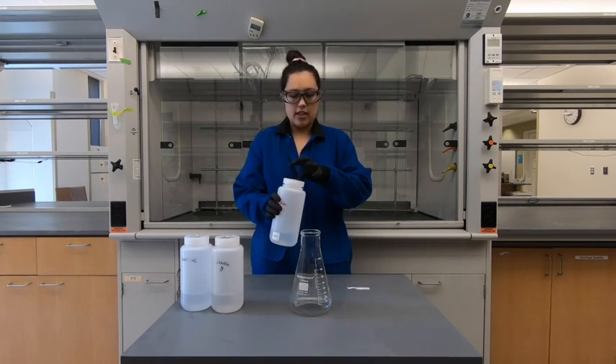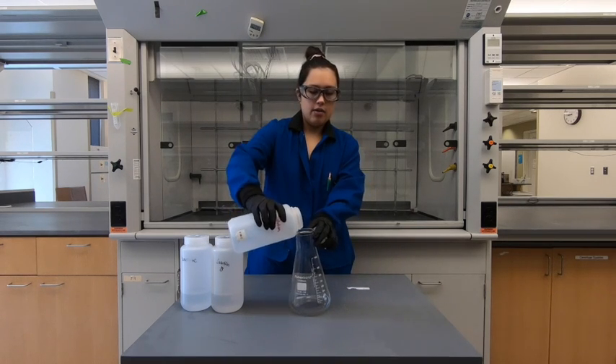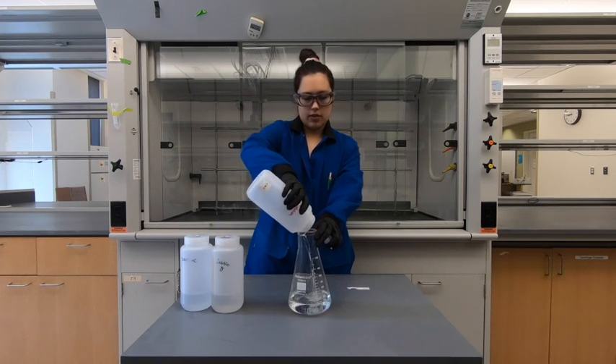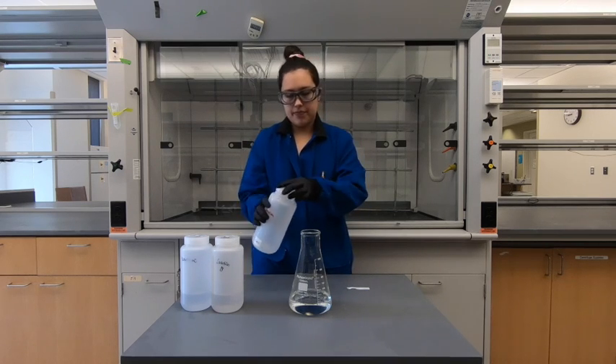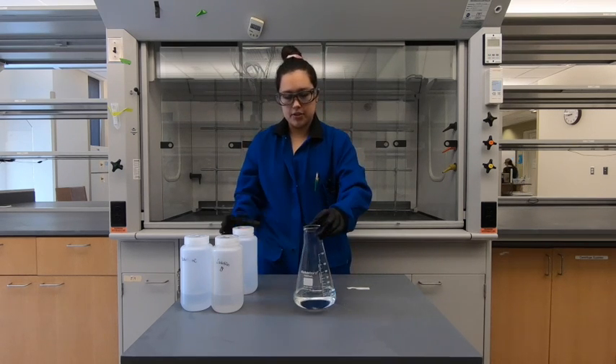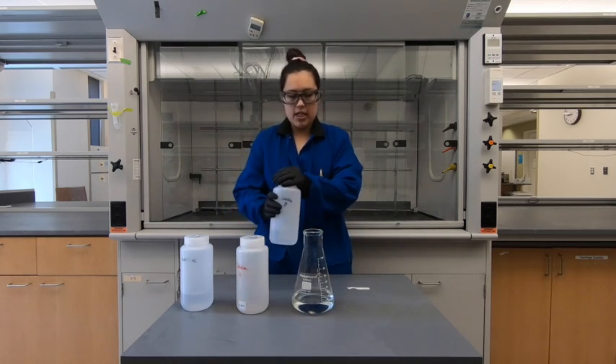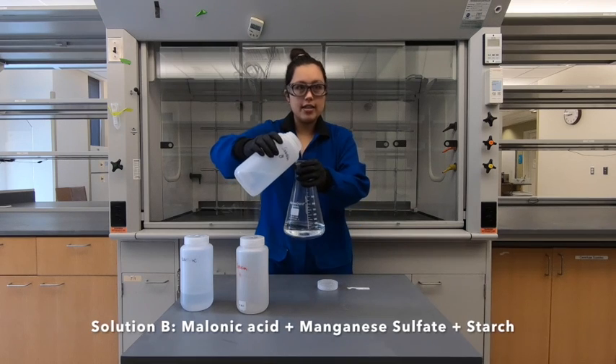The first solution is called solution A, which is comprised of potassium iodate and sulfuric acid. I'm going to pour that in here. As you can see, it's just a clear solution still. Then I'm going to pour solution B, which is a combination of malonic acid,